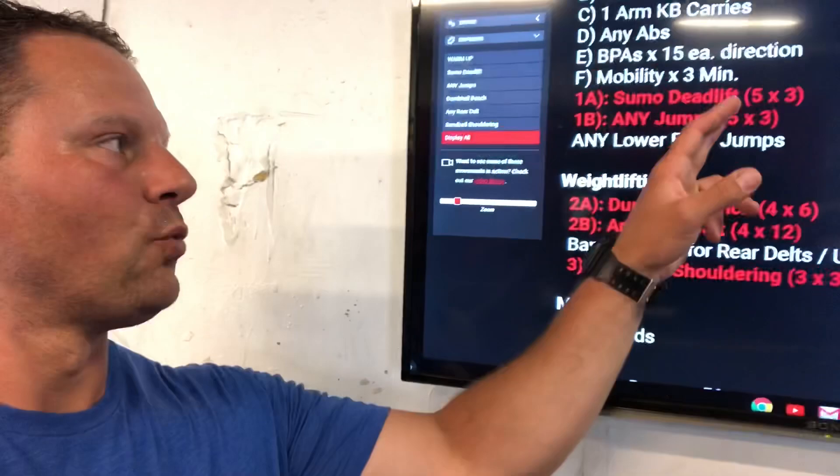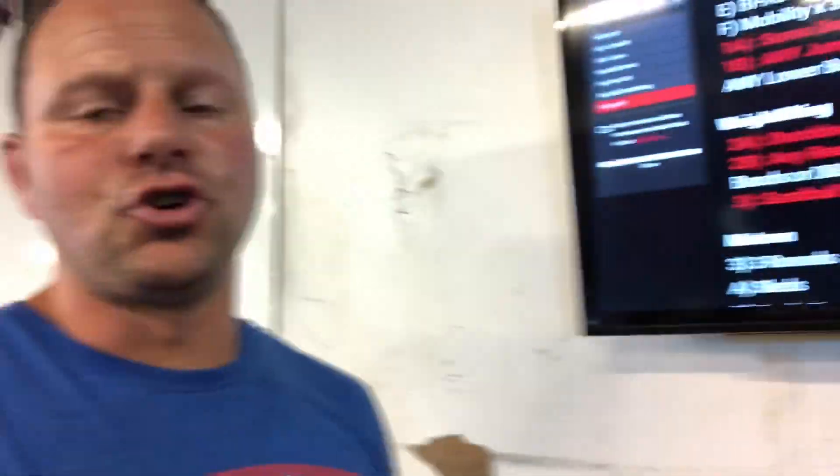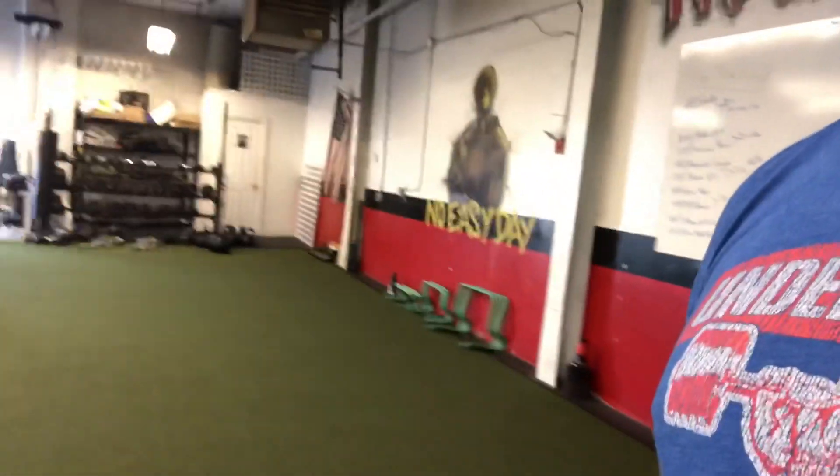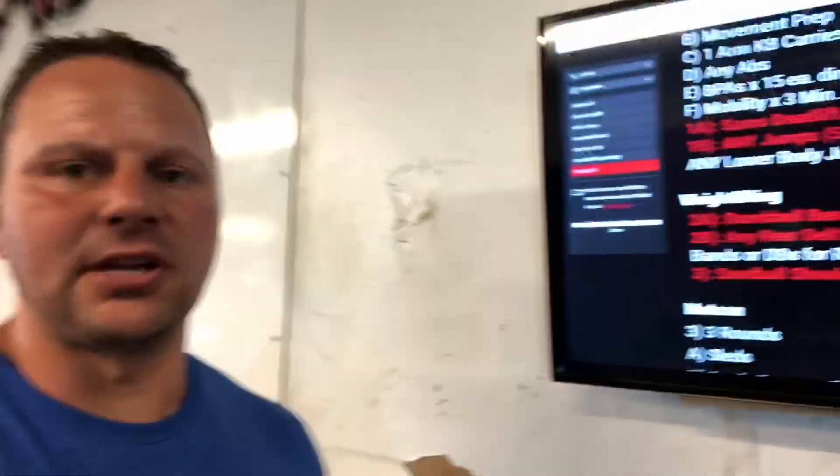After the athletes are warmed up, we've got sumo deadlifts and jump training. Jump training will be box jumps, broad jumps — we've got hurdles and boxes everywhere, so a lot of different jumps. We use the conjugate system to mix up the exercise variety. Now, you're not on a sumo deadlift unless you're in high school, and not all high school athletes are ready for a barbell sumo deadlift. So what we'll do is have them do a kettlebell variation, single or double kettlebells. Instead of five by three, we just double it — five by six. So everybody in the gym is deadlifting but on a variation suited to their level of physical preparation.